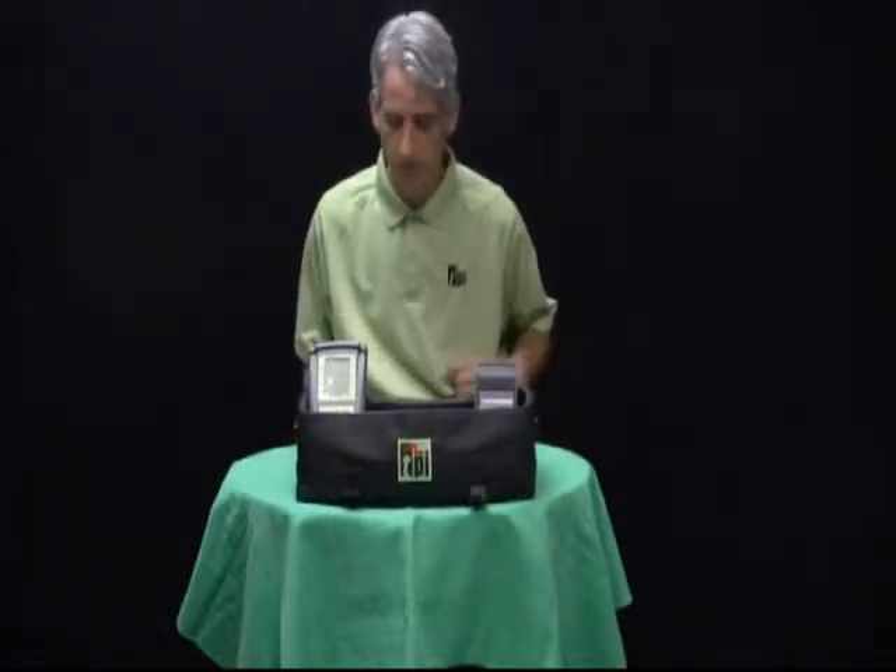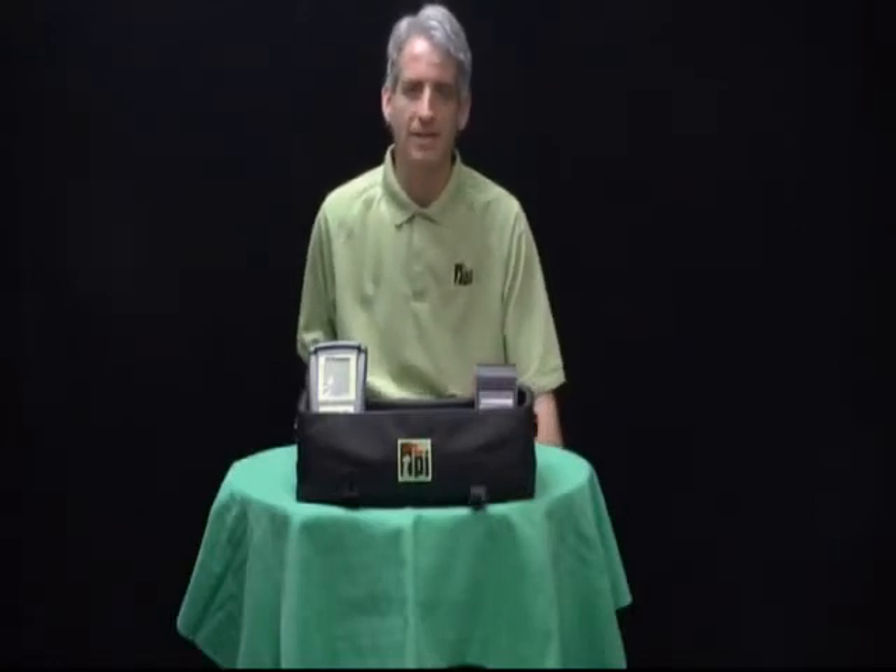If you'd like to purchase a 708A740 or find out about more of the kits offered for TPI combustion analyzers, feel free to visit us online.